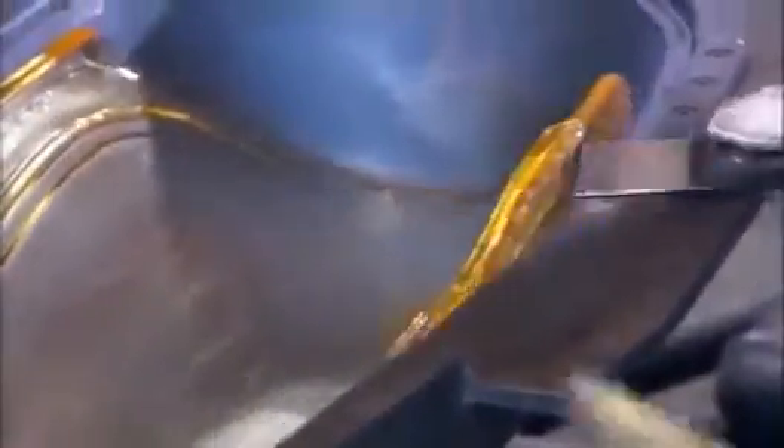This glass lens is used as a landing light cover on an aircraft. They extract it from the mold for a quick inspection — any imperfections and it gets recycled. If the lens is acceptable, it's held in a forming device to finalize the shape.